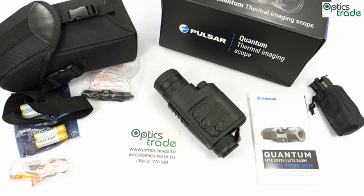Hello and welcome to yet another video review on our YouTube channel. If you haven't subscribed yet, now is a good time — just hit the subscribe button. Today we are going to talk about a very affordable thermal imaging scope made by Pulsar, called the Quantum Light XQ30V.